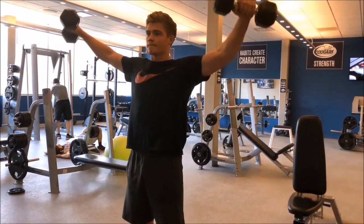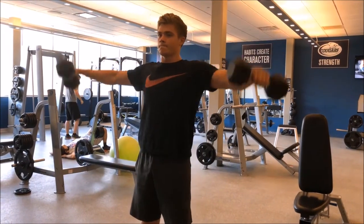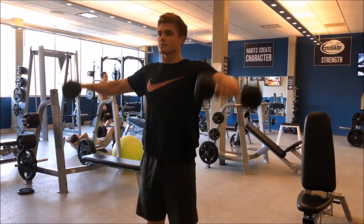Here is the dumbbell lateral raise, which really targets the deltoids and just really makes for a bulky shoulder.